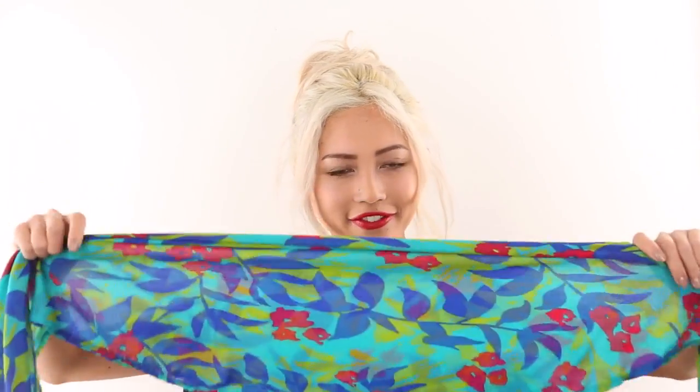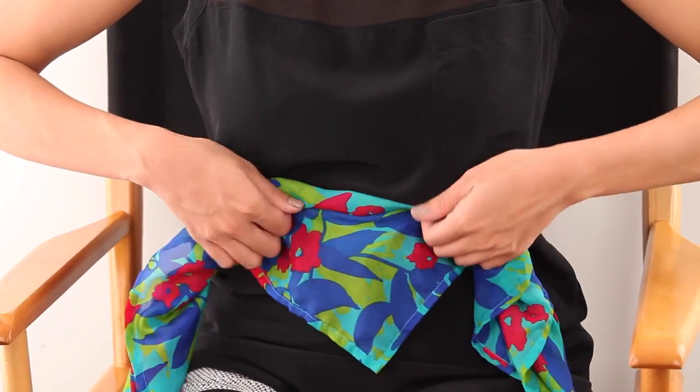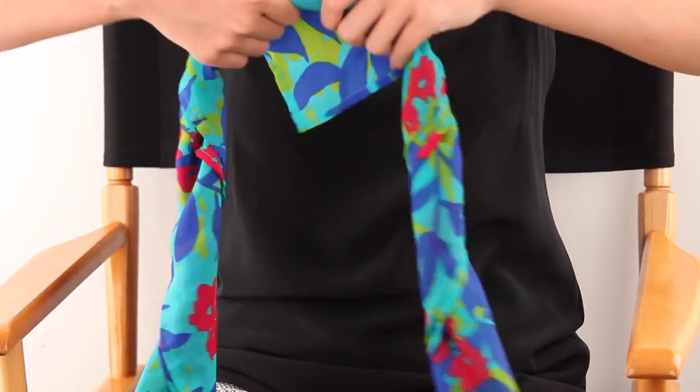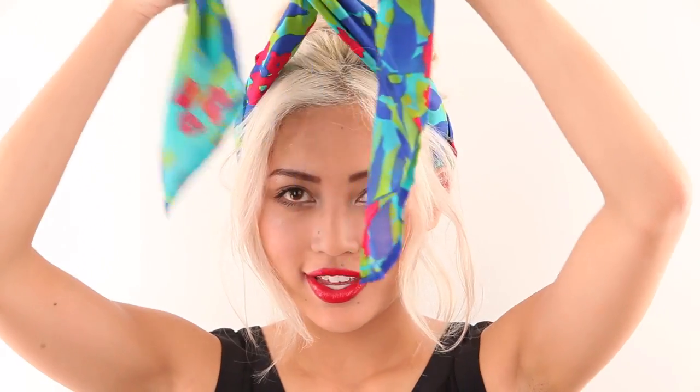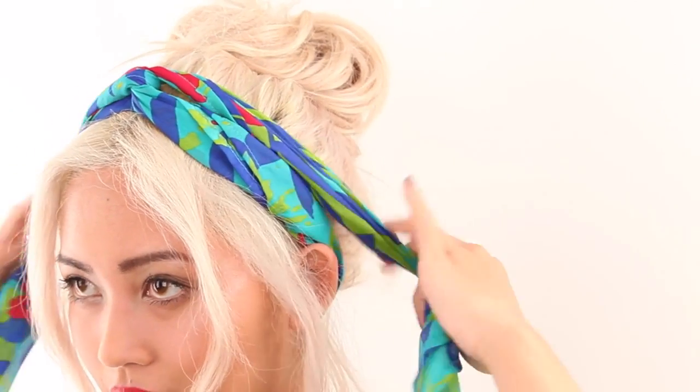First, you get a nice printed head scarf and you roll it up nice and tight. Then you place the center at the nape of your neck, bring it around to the front, give it a twist, and then you bring the ends towards the back and you knot it to keep it all nice and secure.